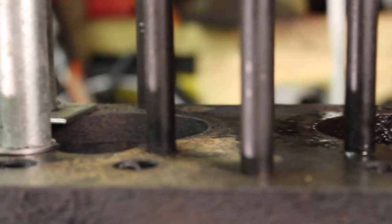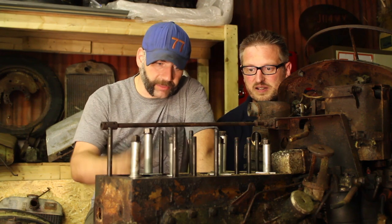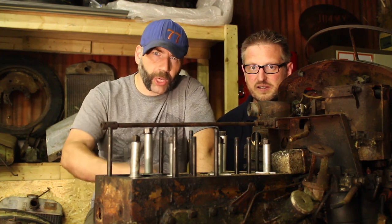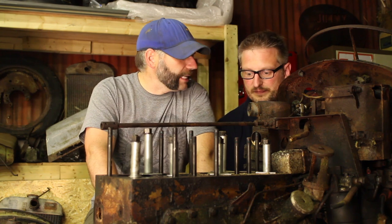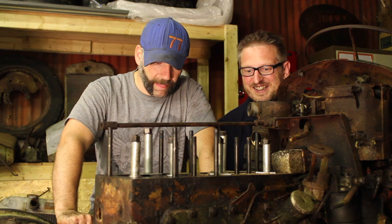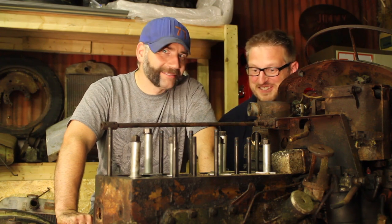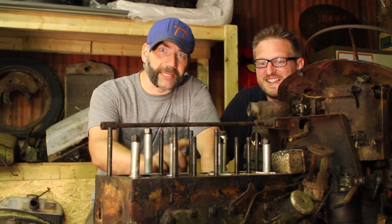We've definitely hit the wall now. We need to try and do something to isolate what's stuck, so we're thinking: sump off, undo the con rods on cylinders 3 and 4, then see if 1 and 2 move and go from there - trying to get the pistons individually loosened off. It's time to take that sump off and attack the engine from the bottom, because attacking it from the top is not working.